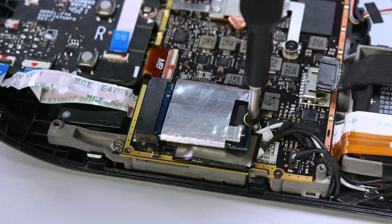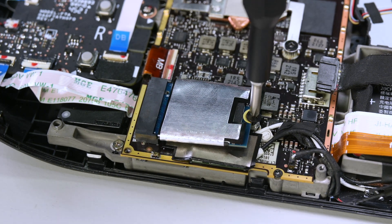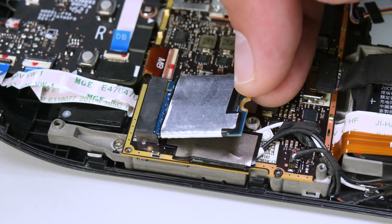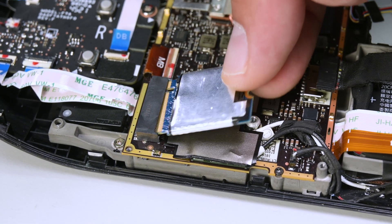Now the SSD is in the spotlight. Remove the Phillips screw securing it, and the SSD will pop up at a shallow angle. Simply grip the end of the SSD and pull it away from its M.2 board connector to remove it.